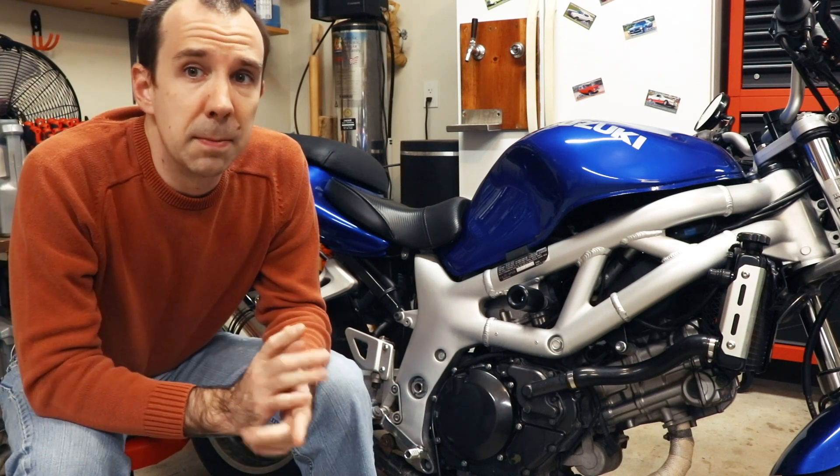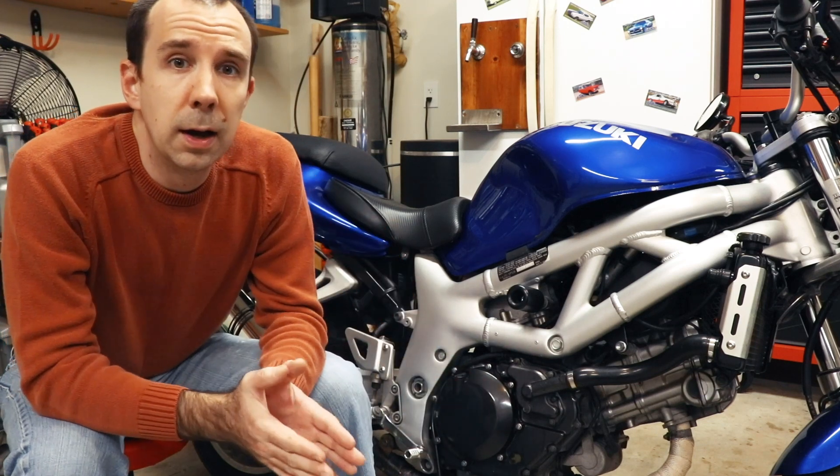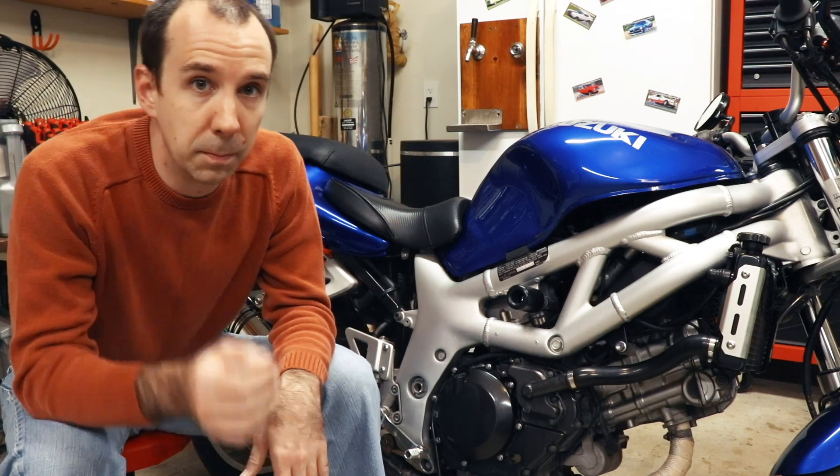So we've got to fix this somehow. I did what anybody else might do when they have a problem like this — I googled it. It turns out this is a pretty common issue and there are a few relatively common prescribed solutions. One solution is to replace the clutch cover with an aluminum unit, either by Suzuki, Woodcraft, or from a later model SV650, which requires replacing the whole thing and disassembling the water pump. That seems to be the permanent solution that everybody recommends.